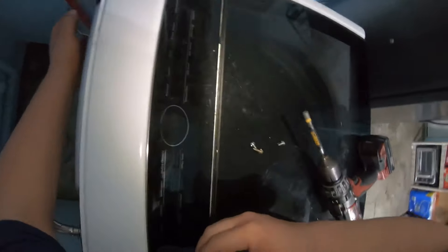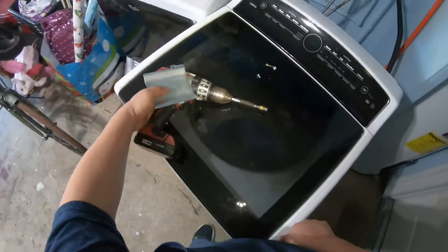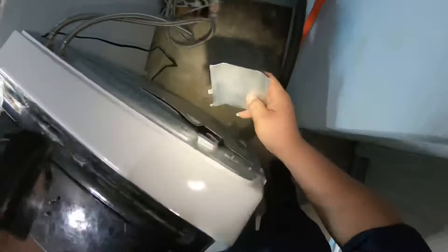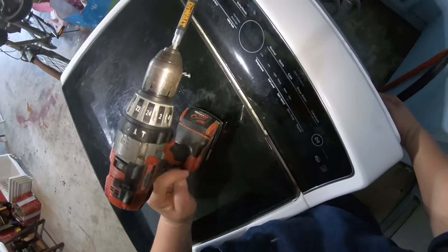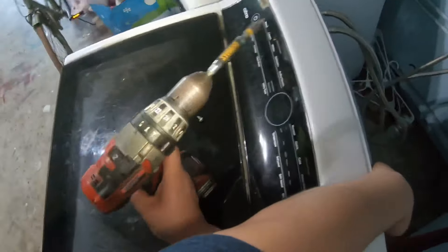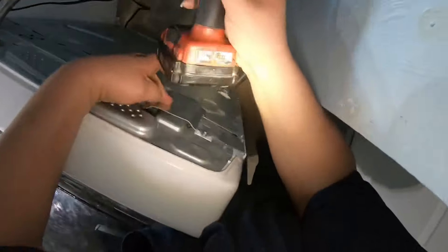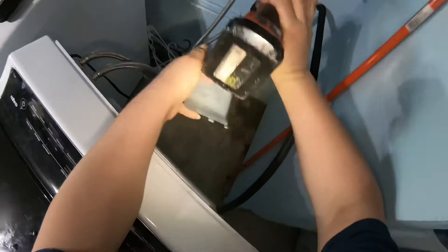Go ahead and get to the other side, put the cover in place, and look for the right screw. One screw is a different color — it's kind of a gold color — so you won't miss it. The other screws are silver.